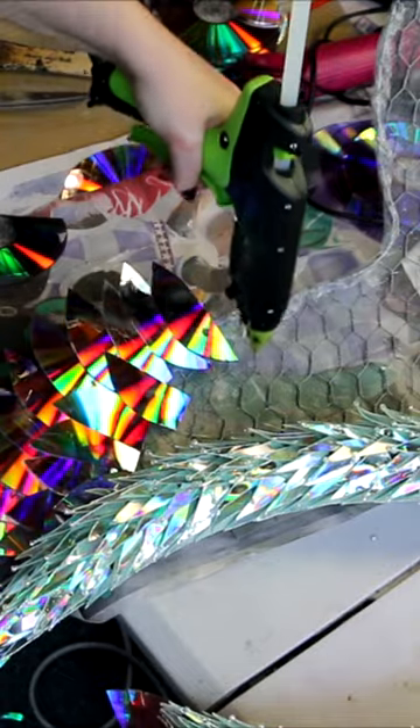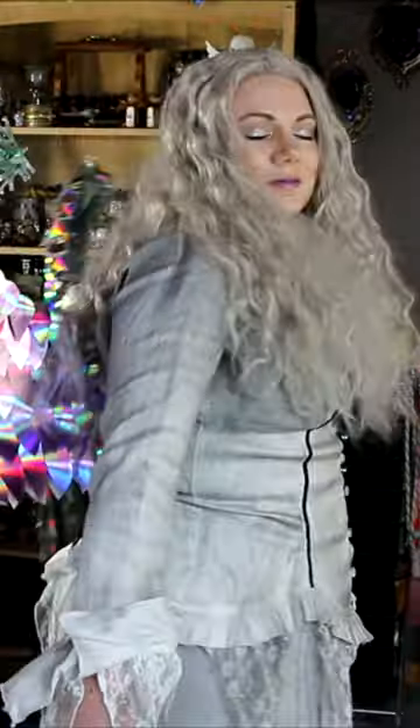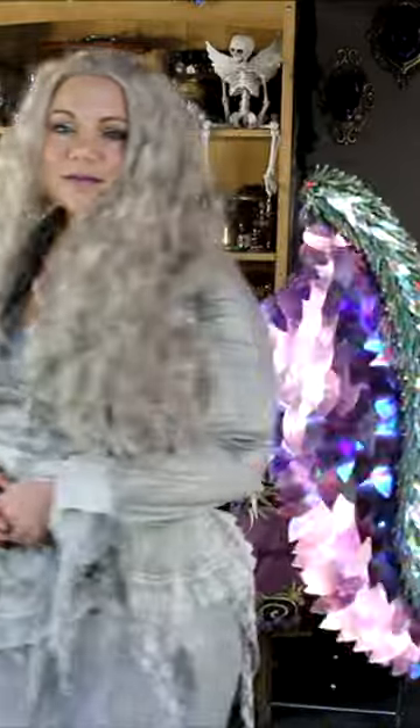These wings are pretty heavy, so just keep that in mind, but I think they look great. Check out my video for the full tutorial.